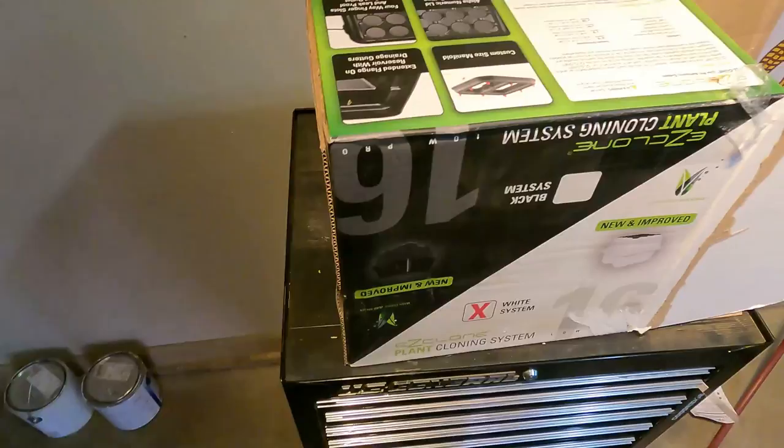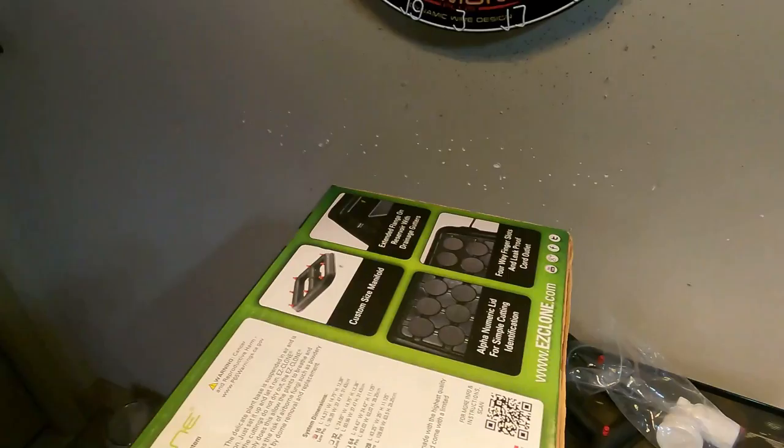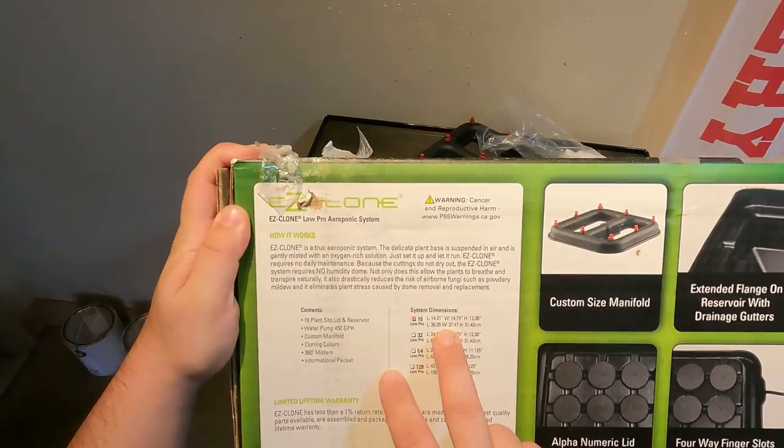How's it going guys, welcome to the channel. I'm Dave with Smokey Mountain Pepper Co. Got some new toys here and I thought this would be a cool video to share — ended up getting this Easy Clone system.